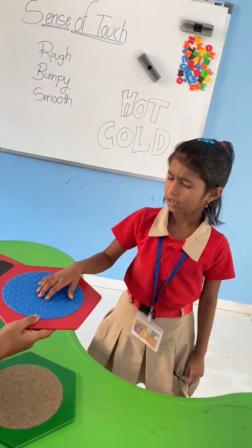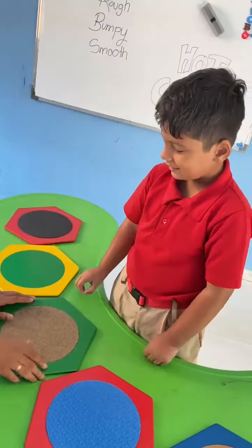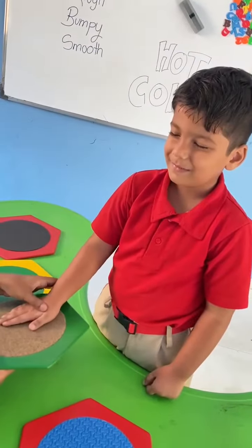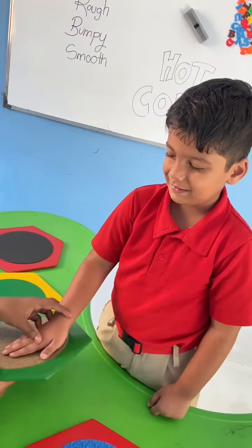Now touch this one. How is it? Bubble. Okay, very good. Close your eyes. Close your eyes. Give me your hand and do not open your eyes. Okay? What is this? How is this?